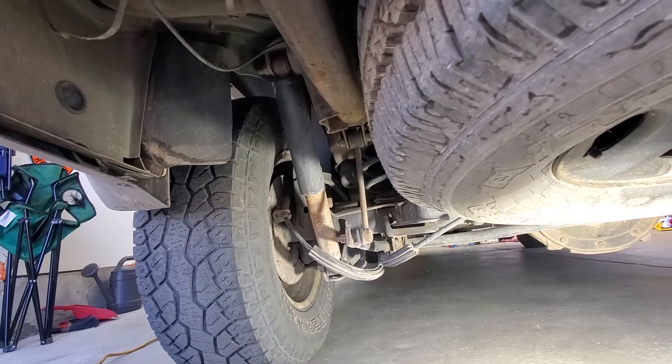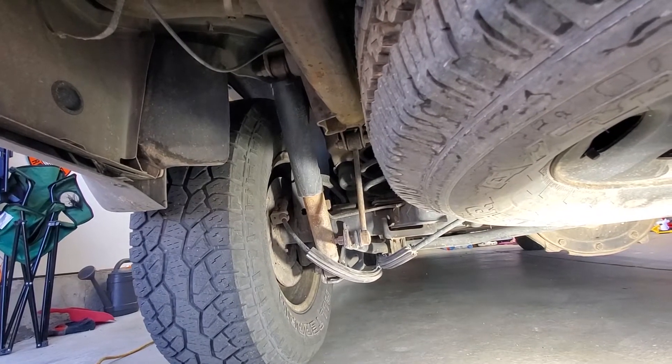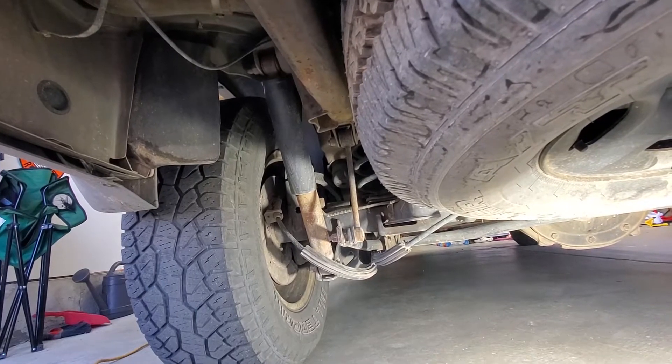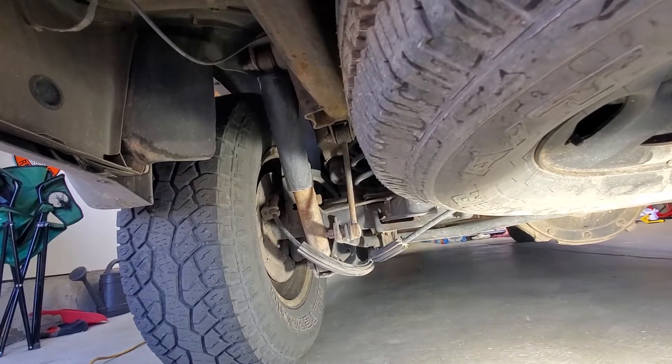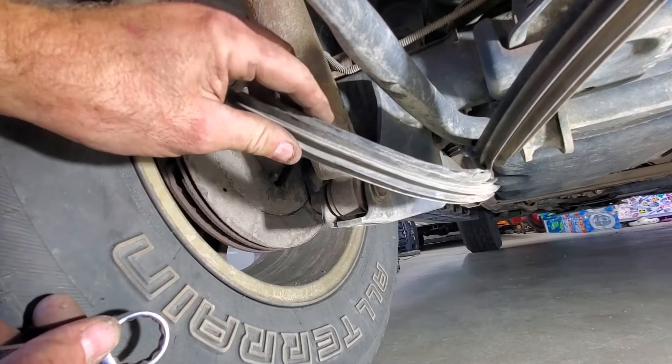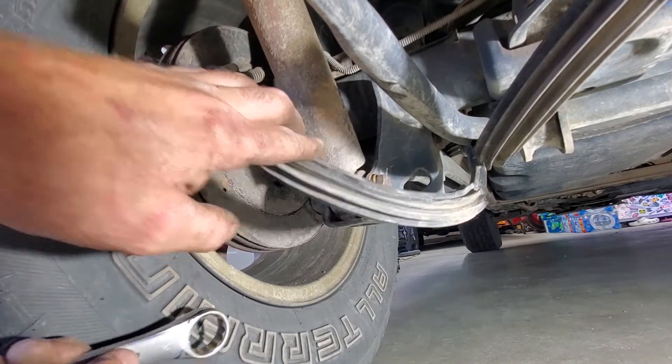The rear ones seem to be a little bit easier. Looks like we shouldn't need to use the jack or remove the tire — we should be able to just crawl underneath here and get these ones off. The first thing I'm going to do is take the bottom bolt and nut off, and those are going to be both 21 millimeters.